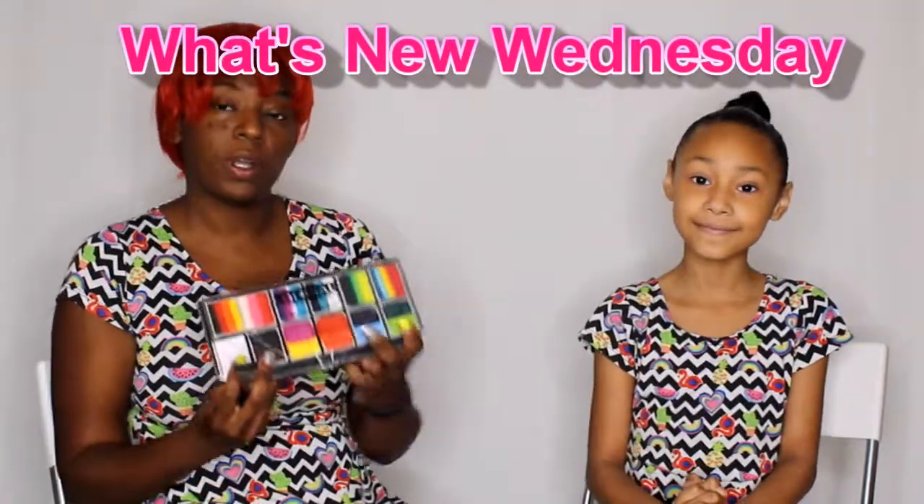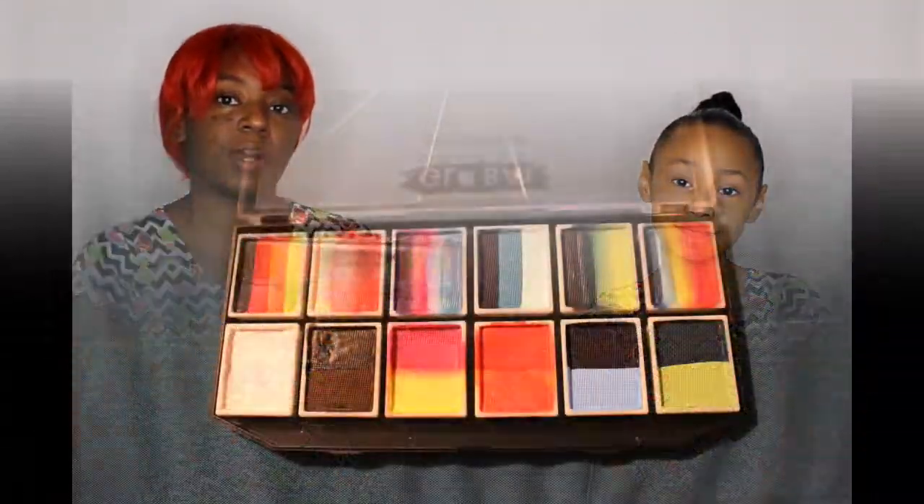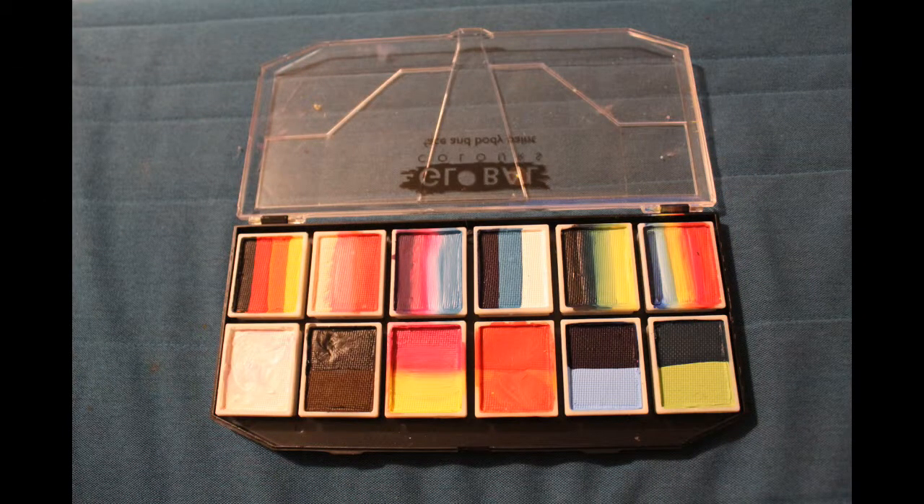Today we're going to be working with this palette from Global. Today I have Mirtha Model with me. You can follow her on Instagram. She's all over Texas and hopefully soon will be all over the U.S., so keep looking out for Mirtha Model. Do you like face painting? Yes.